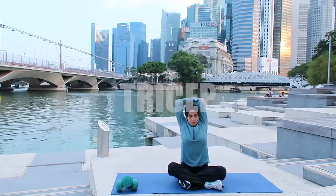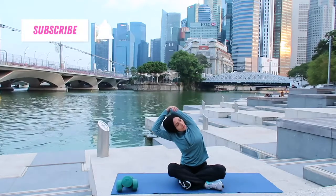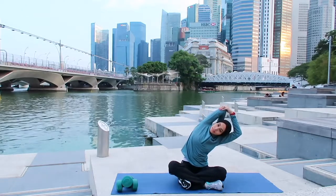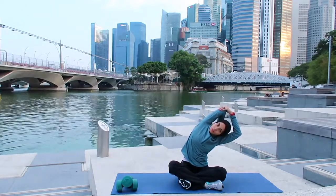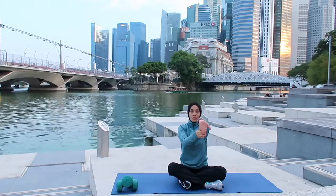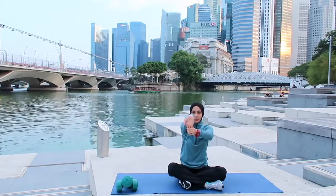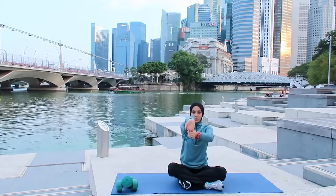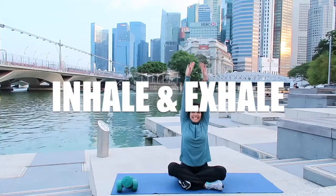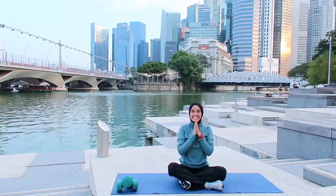The next one will be tricep — bring it to the side, and rest, change to the other side. Inhale and exhale, breathing in and breathing out. The next one will be your bicep. Change side. Inhale breathing in and exhale down. Thank you very much.